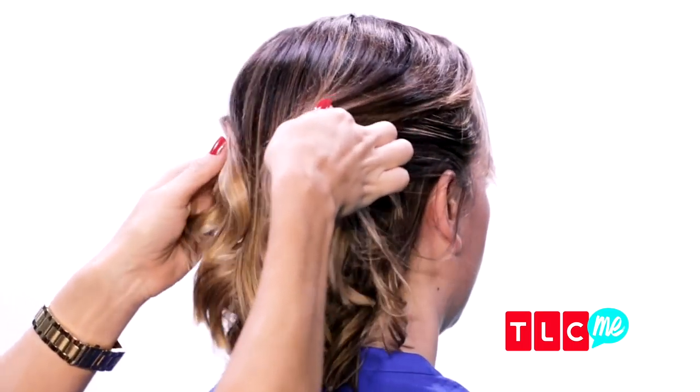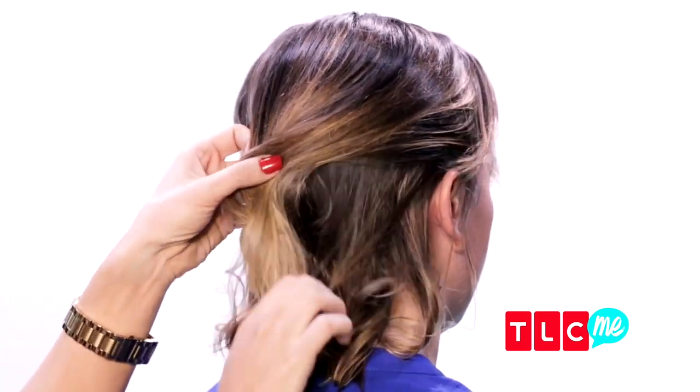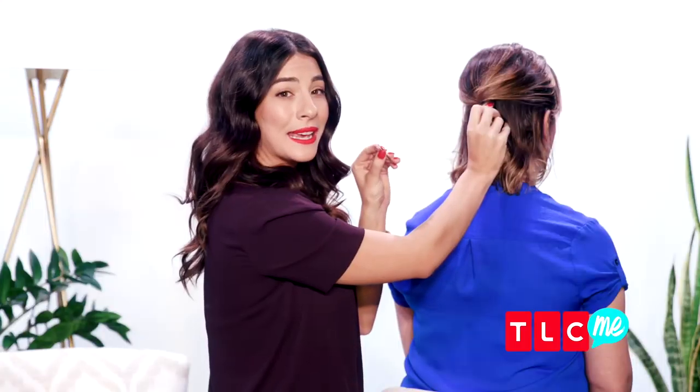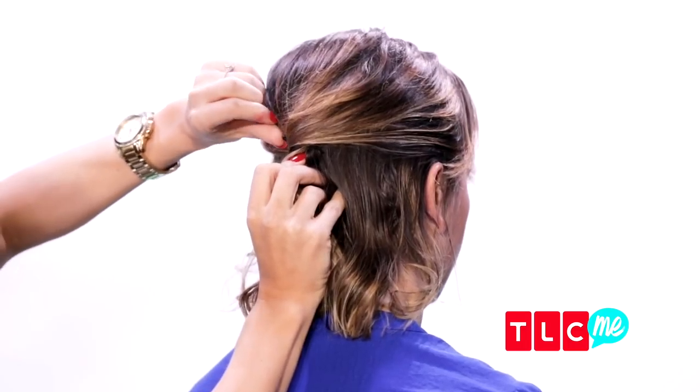Separate the top half of the hair to start the updo, and then create a twist. This updo can be achieved if you have short hair, medium length hair, long hair, curly, or wavy hair. It's so easy to do. Just take some bobby pins and pin the twist in place.